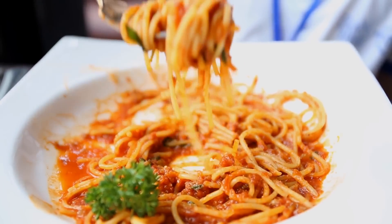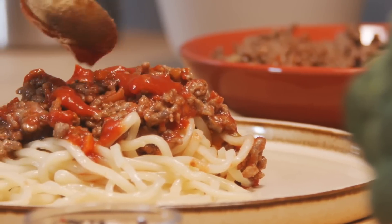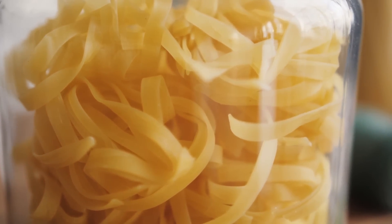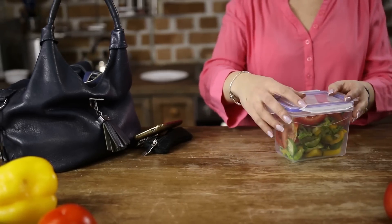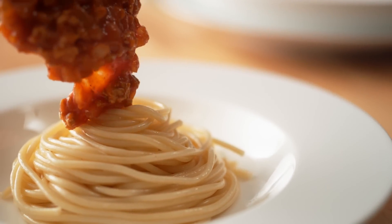You won't have any of the bite and texture you want from properly cooked pasta. So keep the spaghetti and the sauce separate until you're ready to serve them, and store them each in their own containers. It's going to require an extra Tupperware container, but it's definitely worth it to maintain the pasta's ideal texture. In case the pasta gets sticky after being in the fridge, just give it a quick rinse and you should be good to go.